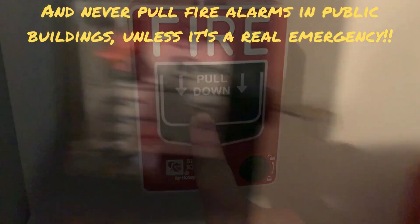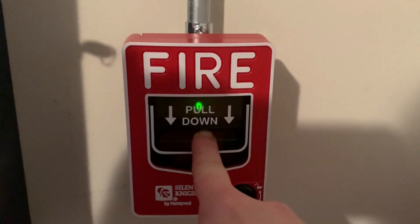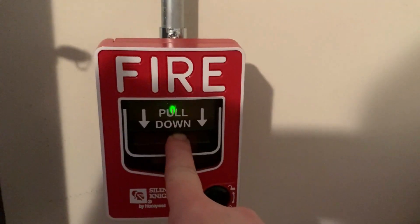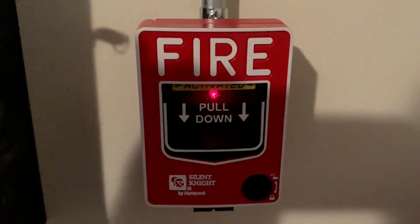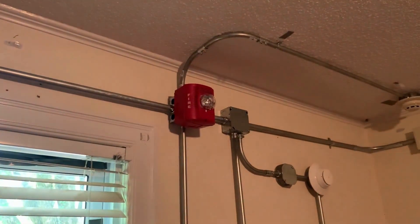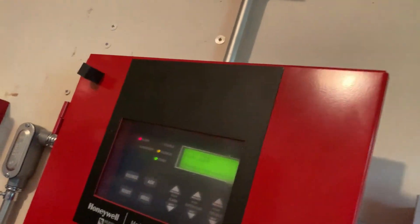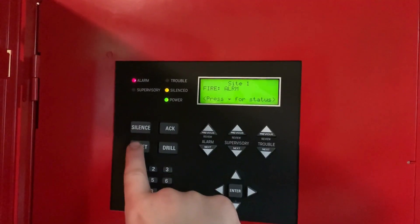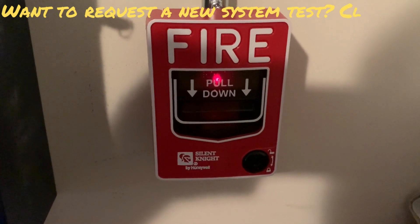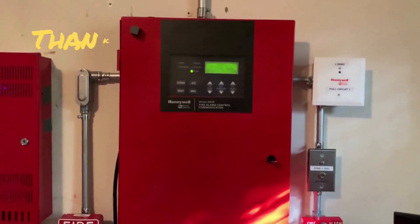Our SLC is finished initializing. Now we can go ahead and give this a test. The voice evacuation has turned off at this time so only the strobe will be going. Let's give this a test in five, four, three, two, one. There's the strobe — it continues to flash since it's on a module programmed as non-silenceable. Now we're going to hit system reset. Our pull station went back to blinking green just like it was supposed to.